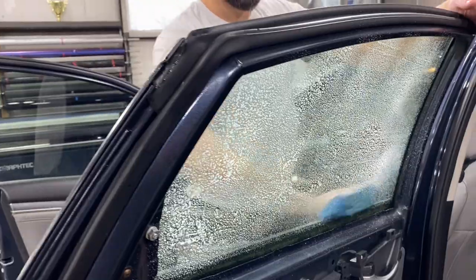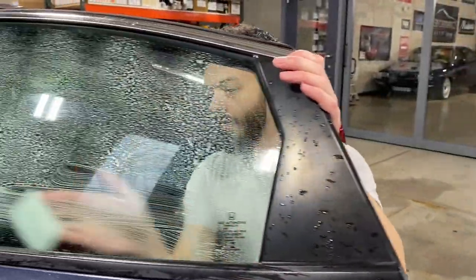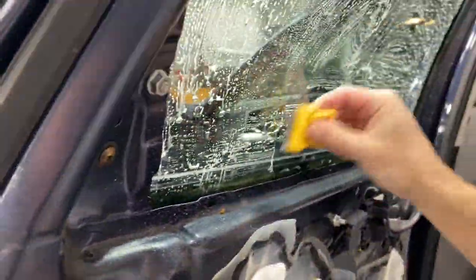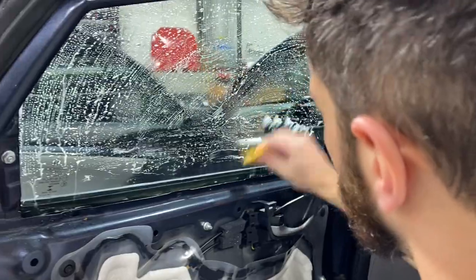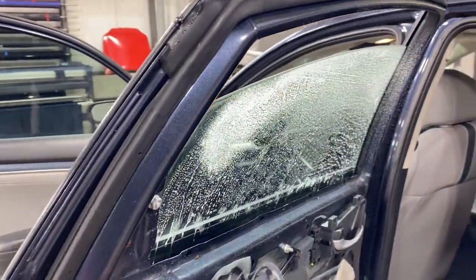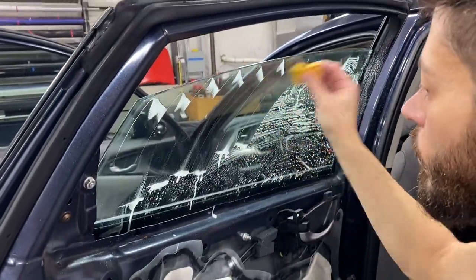The cleaning process is very much the same as the front window — scrub pad, then coming in with that razor blade to make sure there's no debris or buildup on that window. This cleaning step is really going to ensure a good install. You can be the best installer, but if the prep isn't right it's not going to look good.